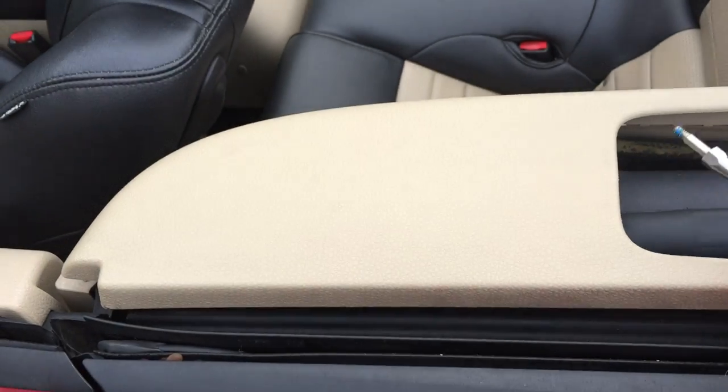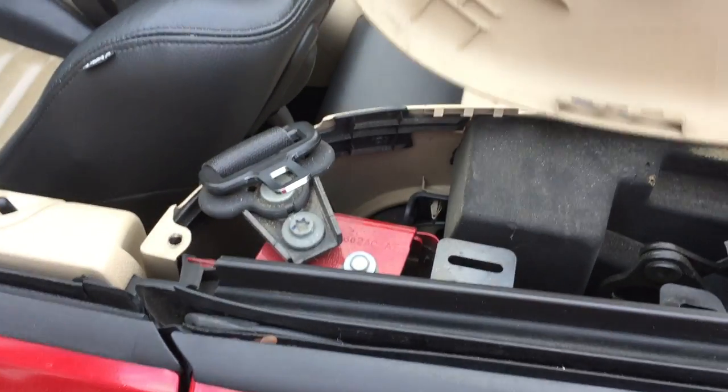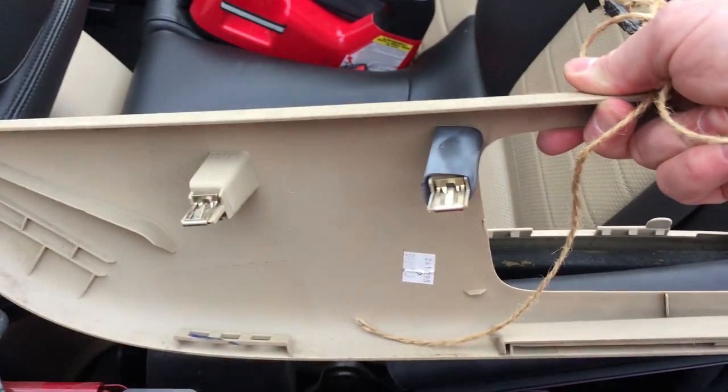What you got to do is put the top down and remove this cover here — it's just a couple of snaps.